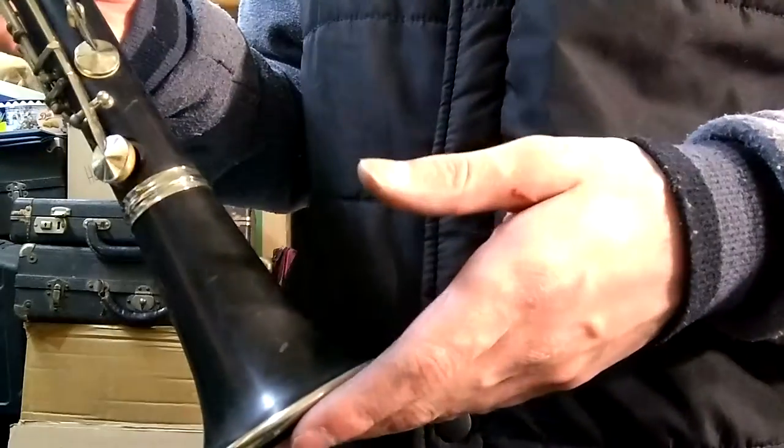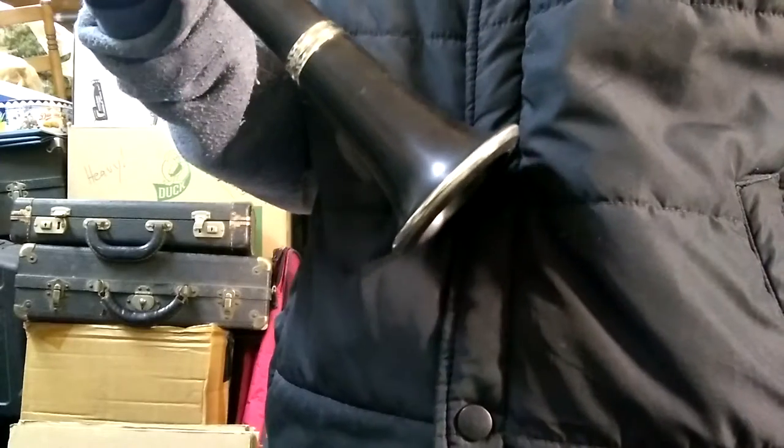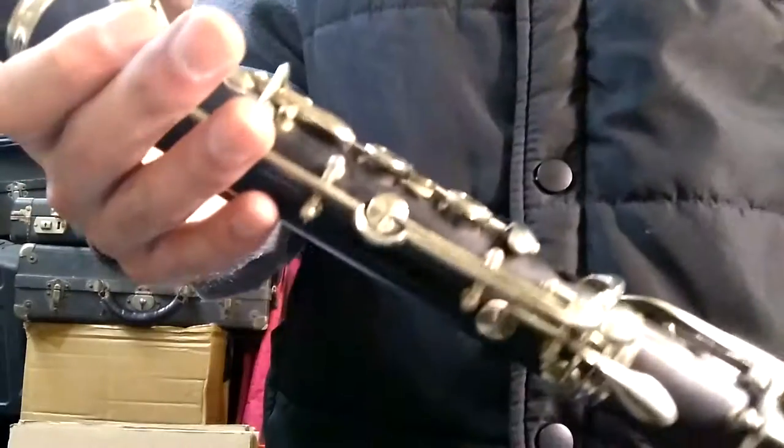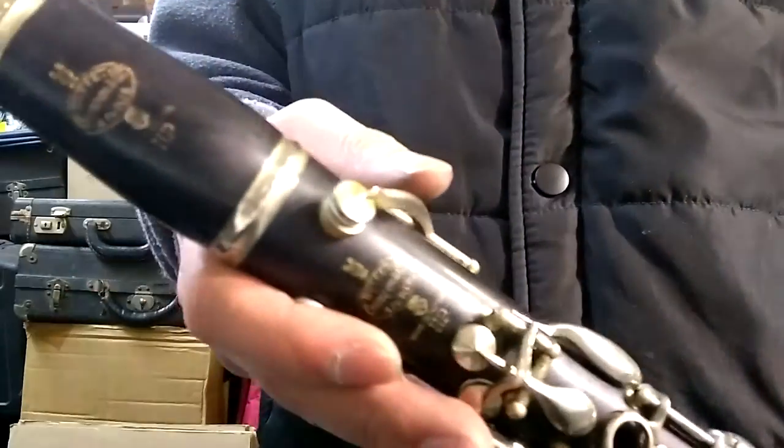I replaced a couple of pads that looked pretty nasty. Some of the pads I kept in there because they're okay. And I machine polished the keys relatively well.